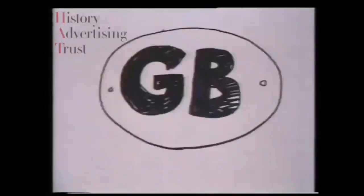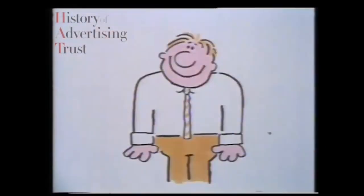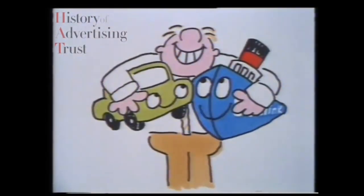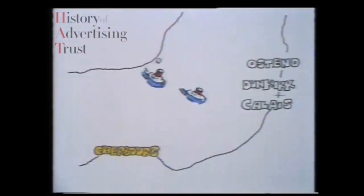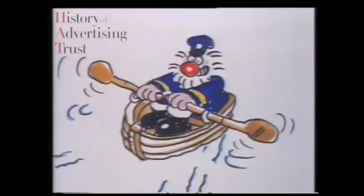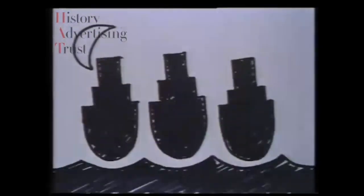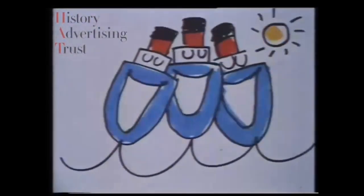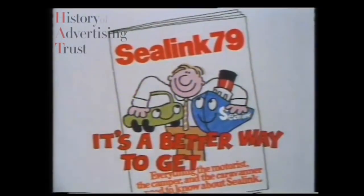You can go abroad with your family on a motoring holiday — you and your car and Sealink. It's a better way to get away. You can go to Ostend, Dunkirk, Calais, Cherbourg, Boulogne, Dieppe, The Hook. We can offer more ships, more routes, more sailings than any other ferry company. See your travel agent. You and your car and Sealink — it's a better way to get away.